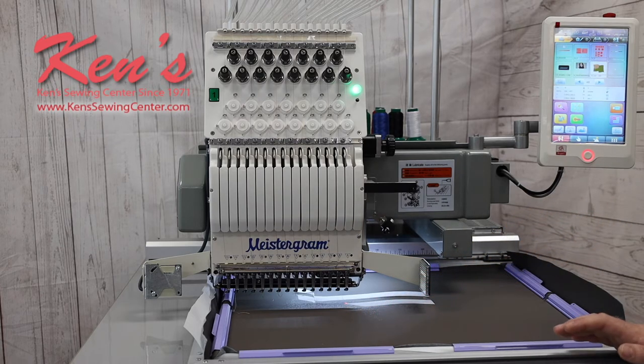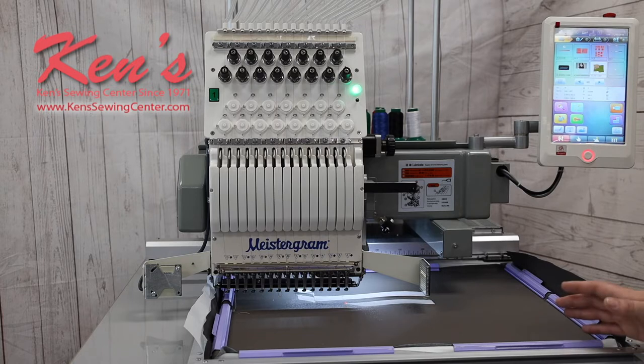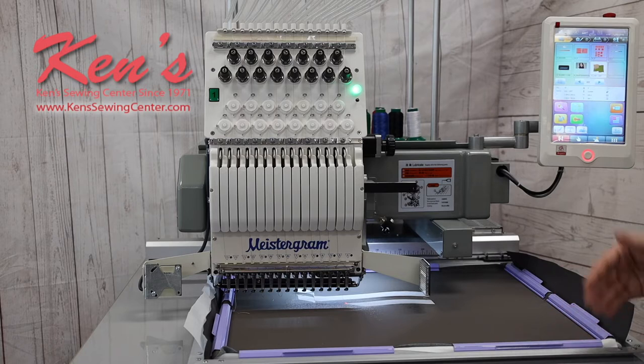This machine, like the other Meistergram machines, is going to offer an ear-to-ear cap frame system. You can do 270 degrees on a hat, all the way from one side to the other. This machine comes with 12 different hoops, so you'll have plenty. That way, when it's sewing off something, you can be hooping up your next item to save time and get a lot more embroidering done.